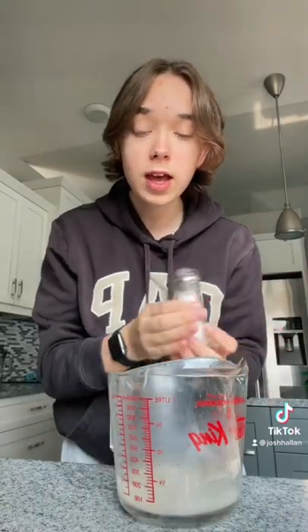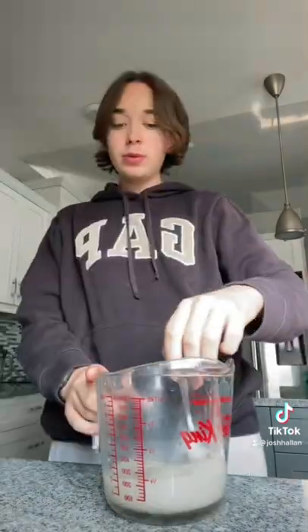I wanted to make some kind of fall baking today, and I thought a bagel would be perfect. I think I'm supposed to mix this and then let it sit. I'll be back.